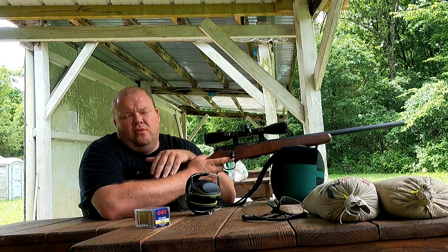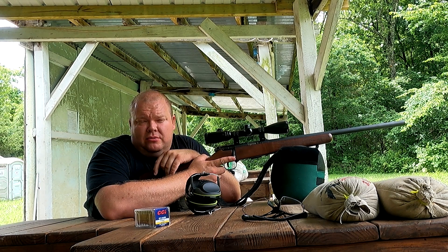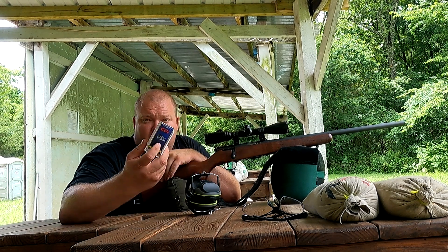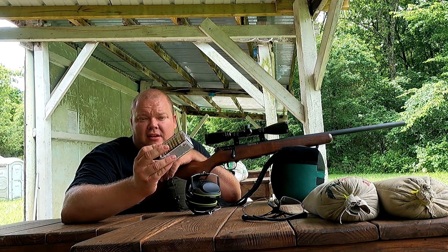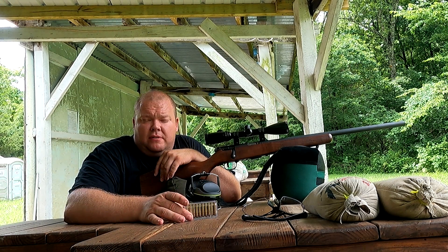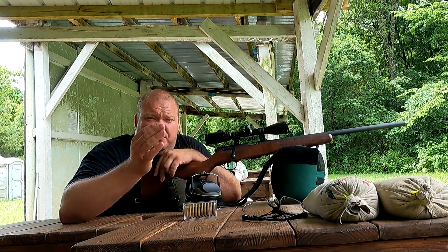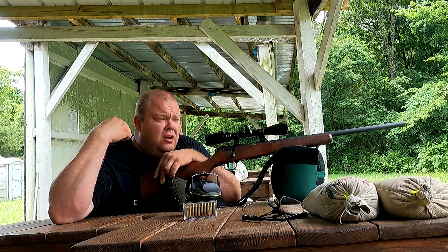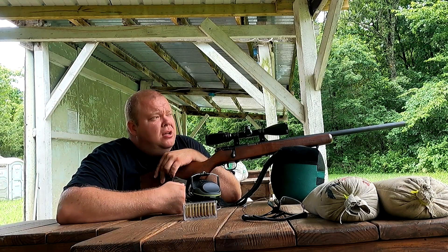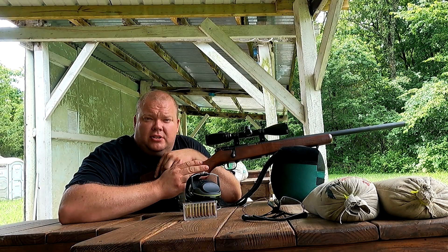Today we're going to be shooting a 17HMR. The barrel has had about 400 rounds through it — that's 8 boxes of the CCIs. Basically what we're going to do is find out if it really matters, and how much it matters between a dirty barrel. We'll pull the bolt out, give her a good scrub cleaning, then we'll shoot it again, both at 50 and 100 yards, to see how much it changes.